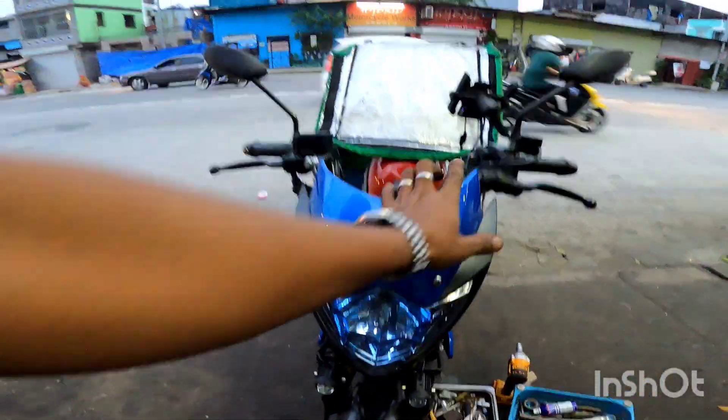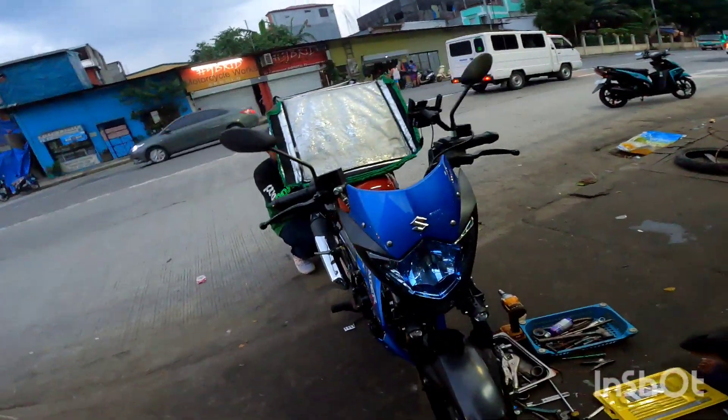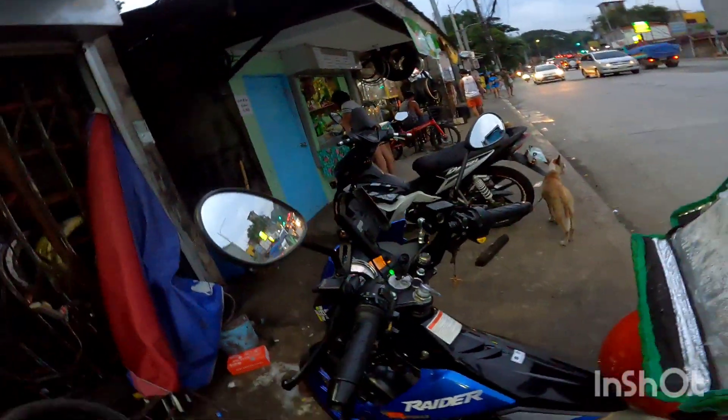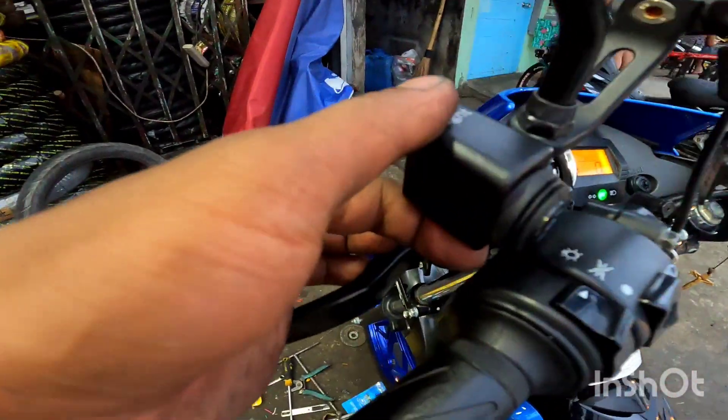Ngayon, kapagitan po natin kung paano po natin siya mapapailaw. At gamit po ng Dominus switch. Dominus switch po yung ating gamit, makakita nyo po.